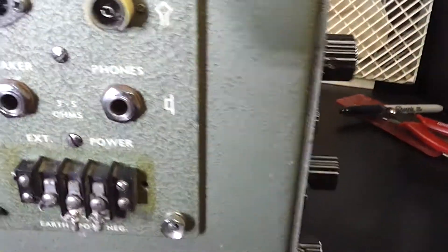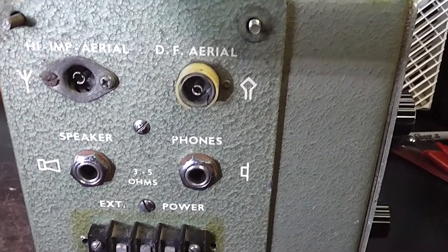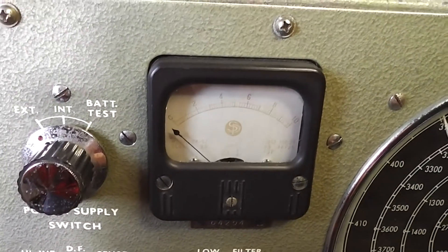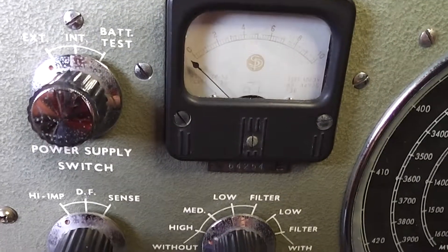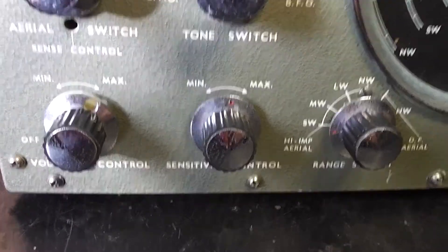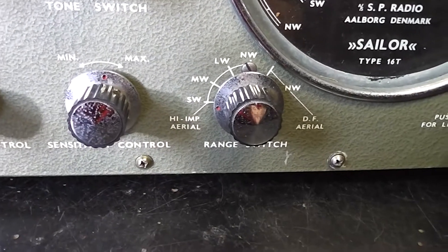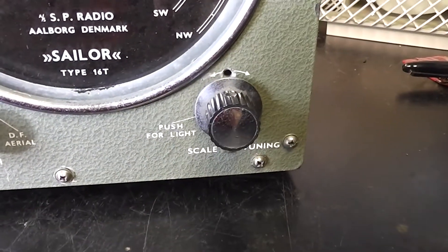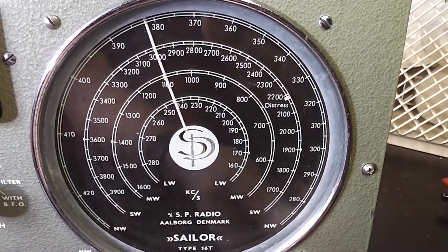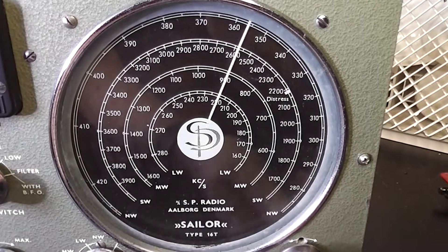Let's just turn it round. Sockets for direction finding aerial, normal aerial, speaker, phones, and power. On this side we've got a battery box — that's good. Looking at the controls, the meter looks like it's seen a little bit of sunlight, it's a little faded. There are controls for the power supply, the aerial, filtering, and there's a BFO which is good. Also sensitivity, volume, wave range, and scale tuning — and that's functioning. It looks like it will cover top band and 80 metres on the amateur side.